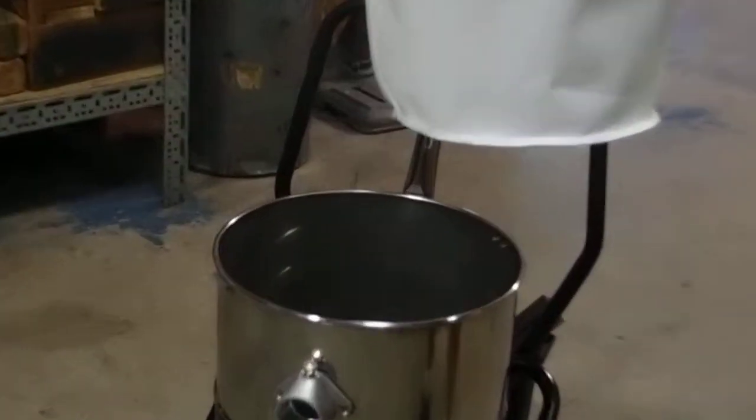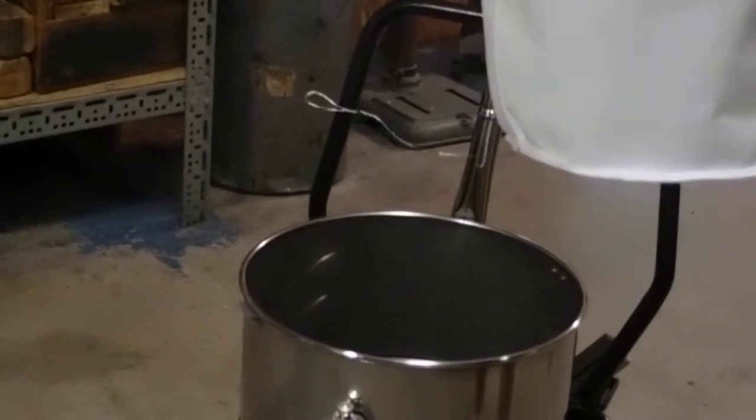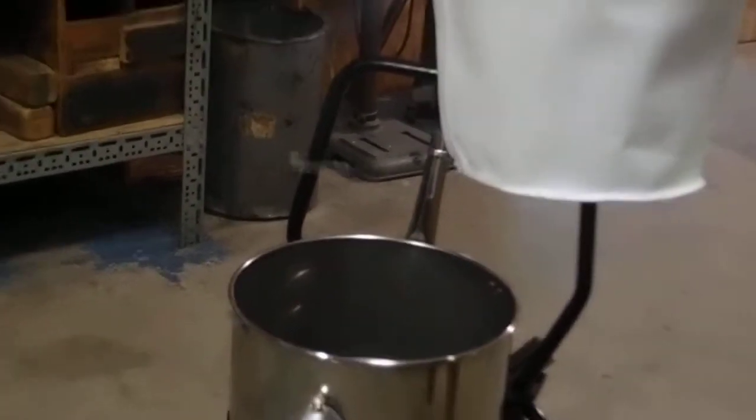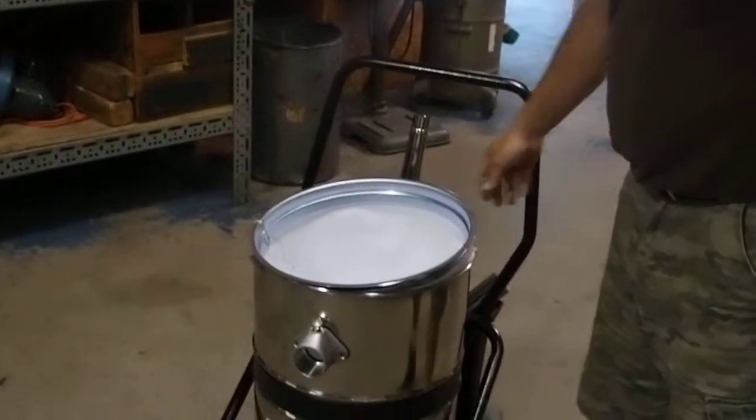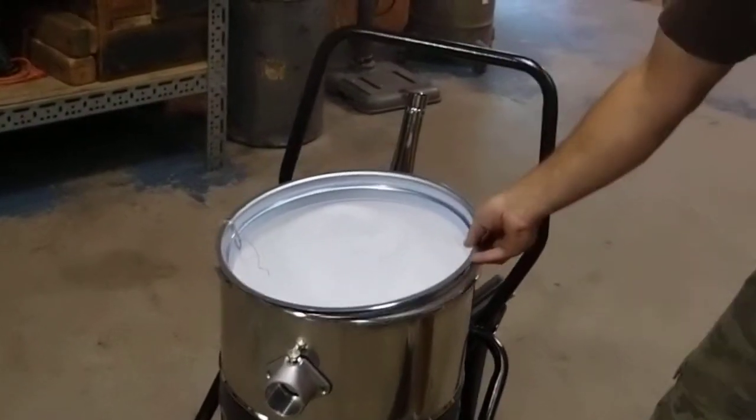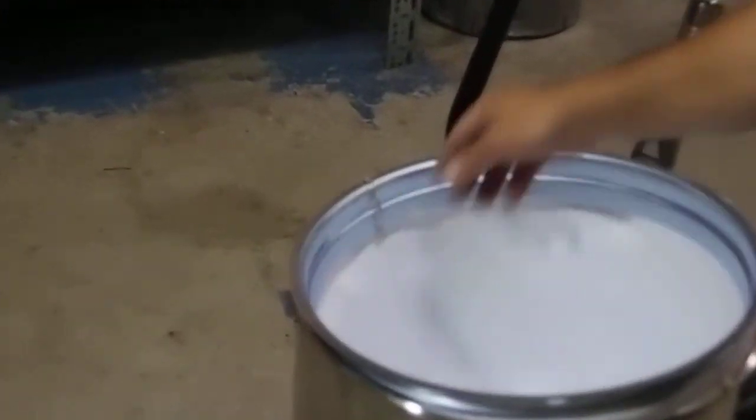I suggest that the bag should be looked at every day and cleaned every day if dirty. The bag has a ground wire, as you can see, that is connected to the bag ring.